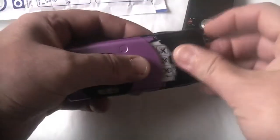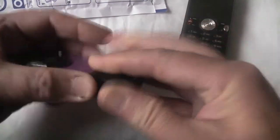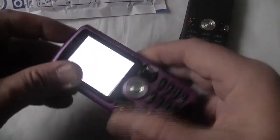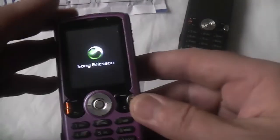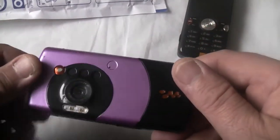Let me put that in there, put the case on purely for aesthetics — I'm sure we don't need it on anyway. Let's see if this thing fires up. It said it was working on eBay, cost a couple of pounds including free delivery.